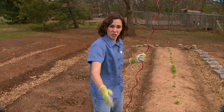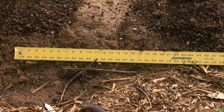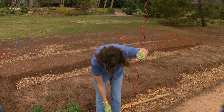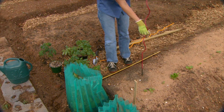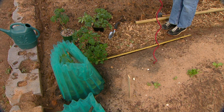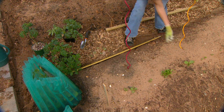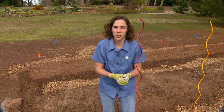Our tomatoes are set two feet apart in our bed row system, planted on two-foot squares — two feet apart both across the bed and down the length of the bed. I'm using a measure to find two feet and sticking the stakes down to the first spiral. It's a good idea to set your stakes out before you plant, especially with large wooden stakes, so you don't damage the root system driving the stake into the ground.